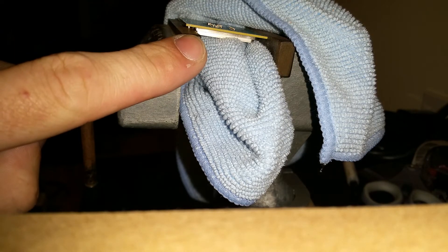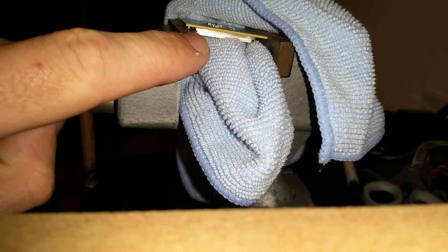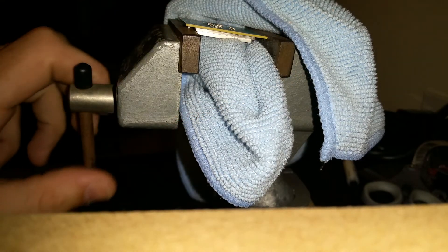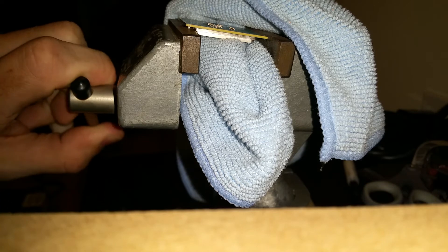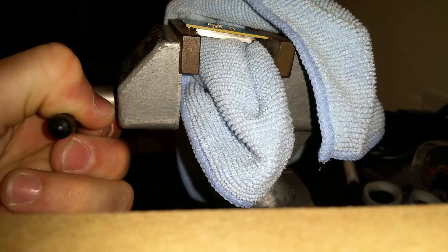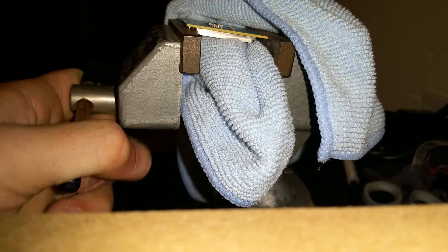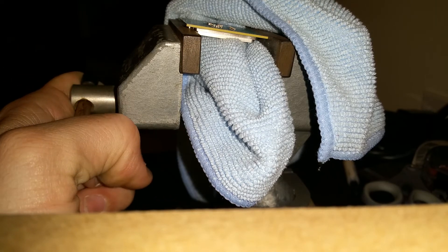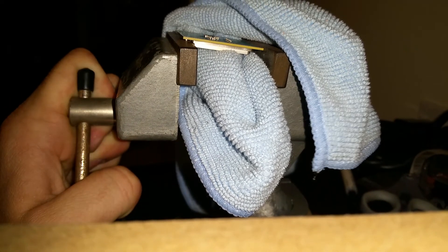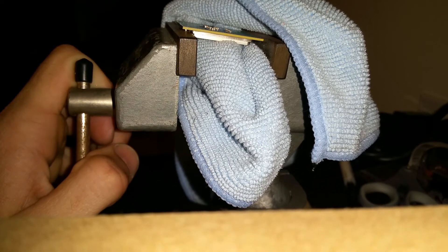Once you have this set, remember the IHS on this side is going to be in the vise, and this side the PCB is going to sit as flat as possible. Then you're just going to slowly tighten and try to watch the PCB — make sure that it doesn't crack. As you can see, it gets a little tough if you don't have a good long vise.